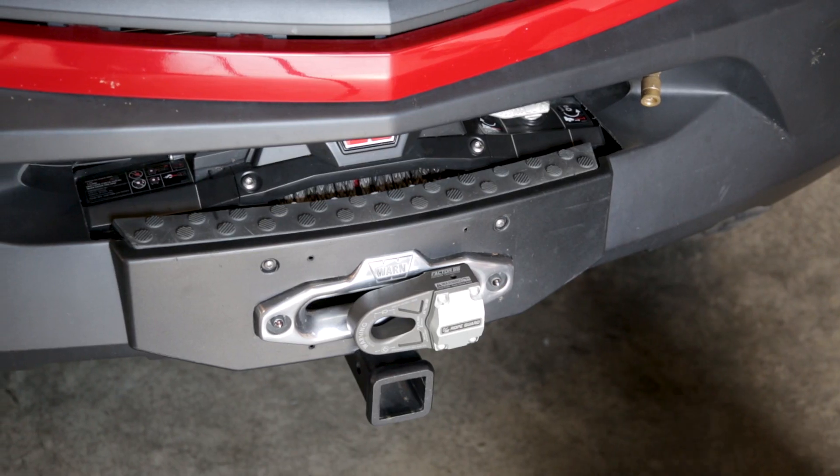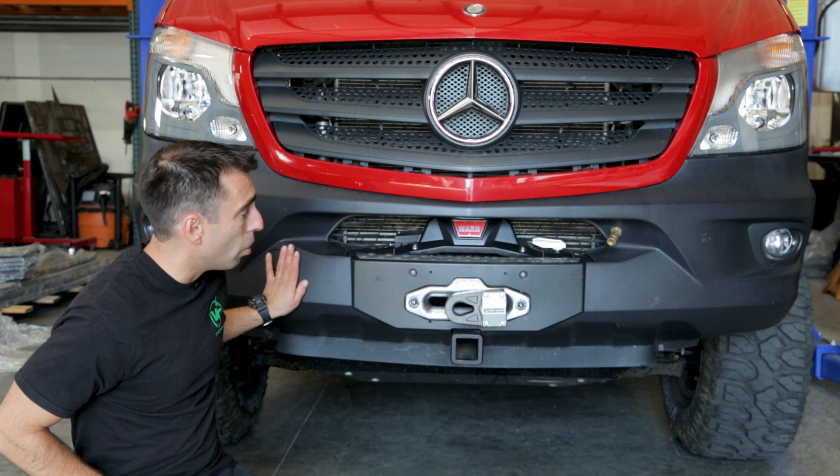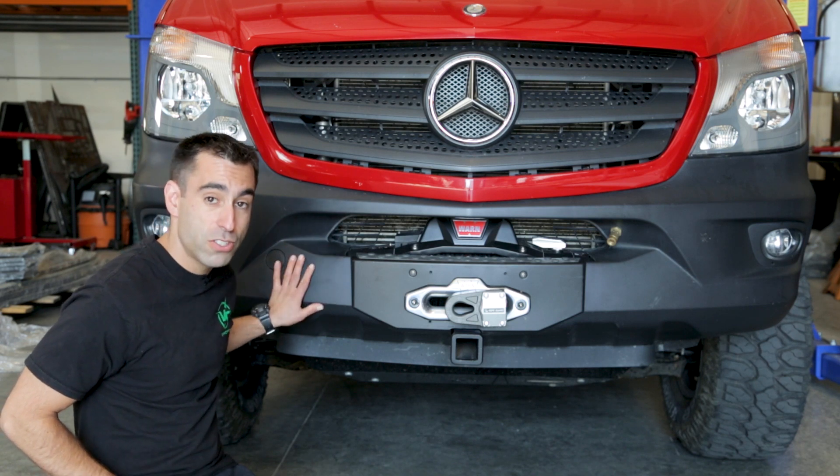Hello, Rob from Van Compass here. Today we're going to take an in-depth look at our front winch mount for the 2015 and up Mercedes Sprinter vans. This front winch mount is compatible with Sprinters that have front parking sensors or without.